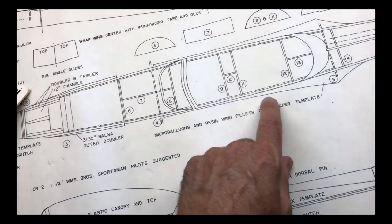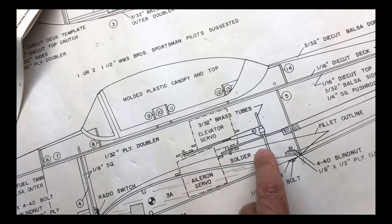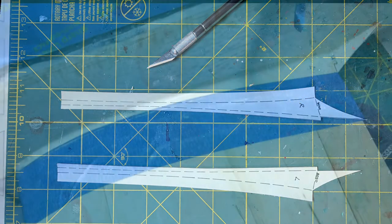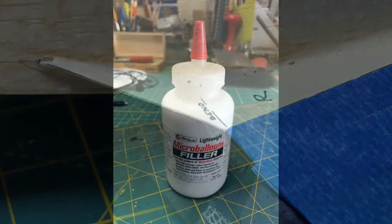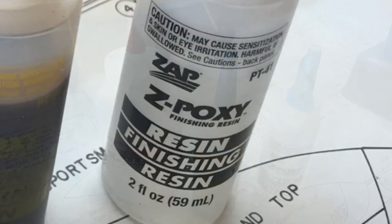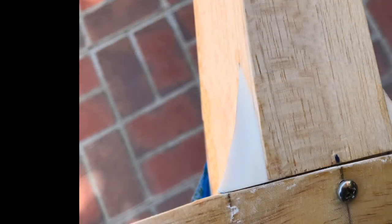For the wing root fillet, you use micro balloons mixed with epoxy resin. The kit provides a template cut out of cardstock — here's the outline of it. The templates are glued to the fuselage using wood glue, the fuselage is placed down on top of the wing, and tape protects the wing from getting resin on it. The micro balloons are mixed with epoxy to a paste or caulking consistency that will hold its own shape. It's a trial-and-error process to get the right consistency, but once it's roughed in you let it cure and then sand it to the right shape.